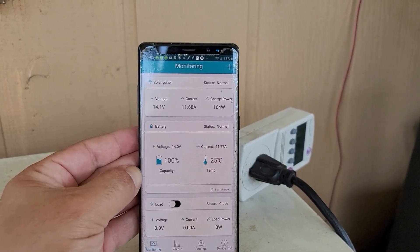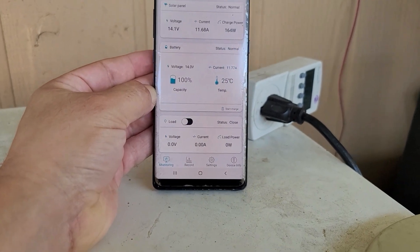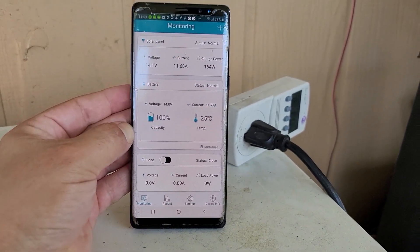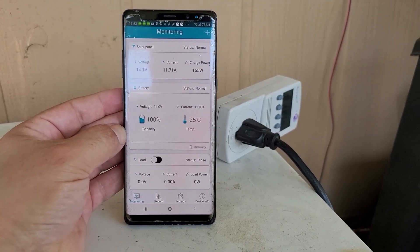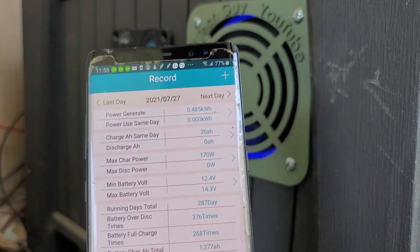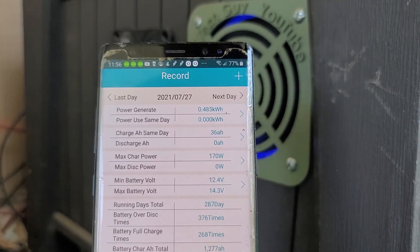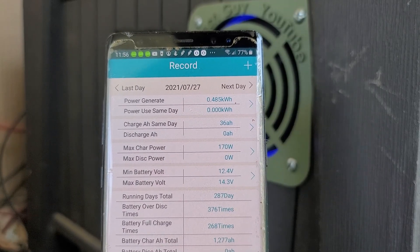So far so good. I should probably get ice cream for this mini fridge because it's pretty much acting as a freezer since we never had the little freezer door — this is actually just a test fridge. So far today, since the sun came out, we've generated about 0.485 kilowatt hours.